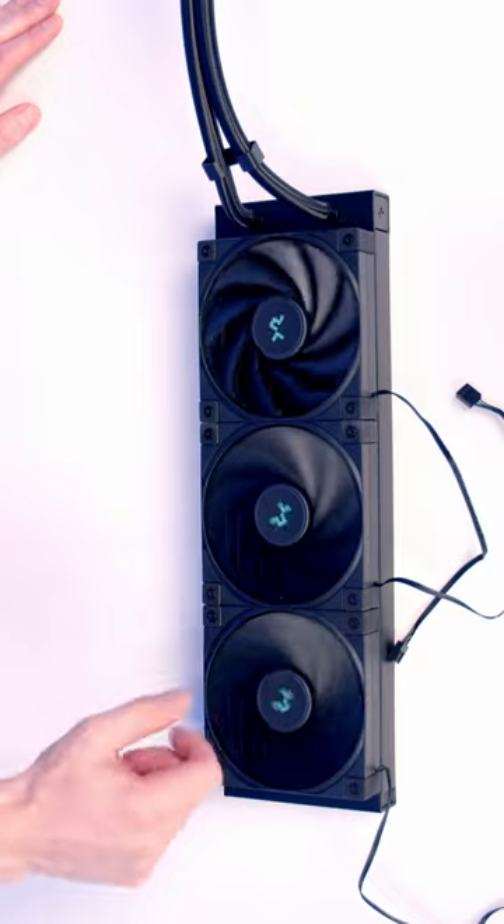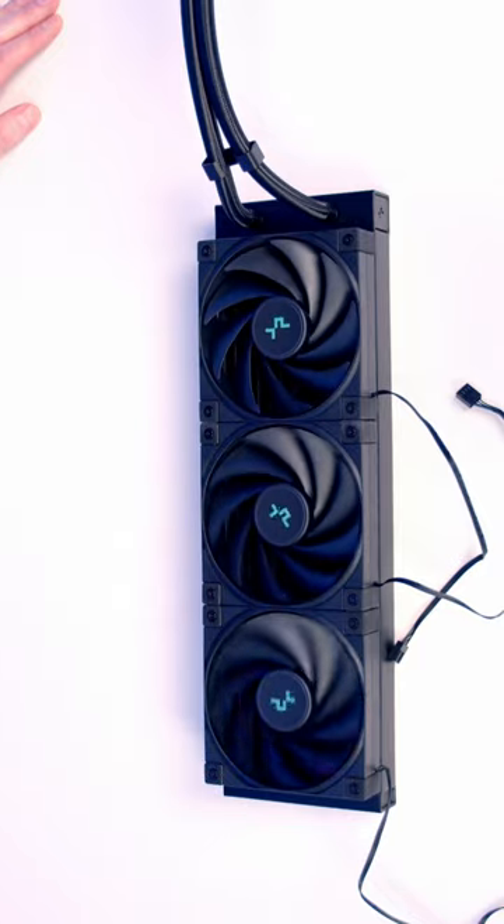In general, after you've installed your fans, I would recommend giving them a little spin to check that the fan blades can move freely.